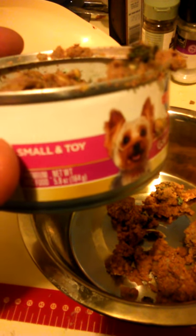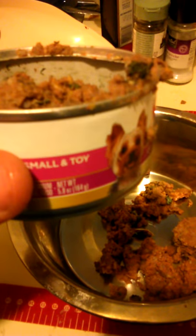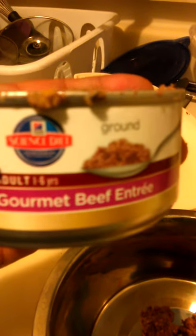Hey hey internet, just want to give you a heads up. I just got this food for my smaller dog — here's the other one, looks pretty normal, all right. And then this one, the gourmet beef ground Science Diet for the small toy breed. Look what's inside of it — I just open it up and I find this.